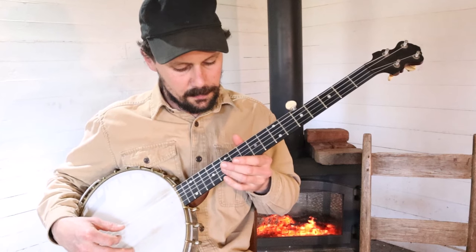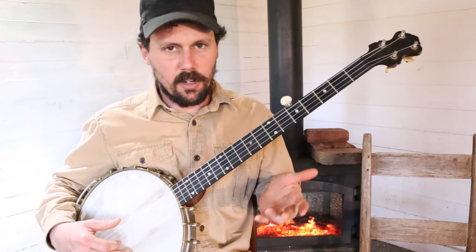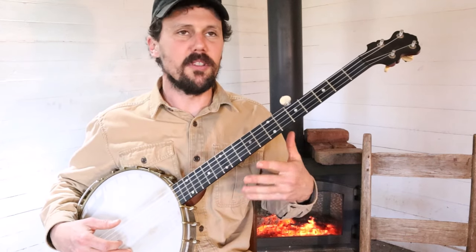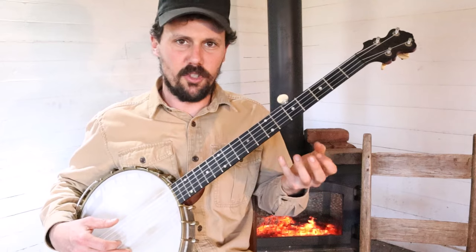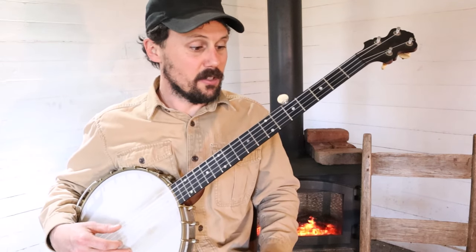All that chimey, jingly stuff that sounds so pretty is Doc's attempt to emulate the sound of this jingly little music box. I think that's kind of cool. I think he did a great job.